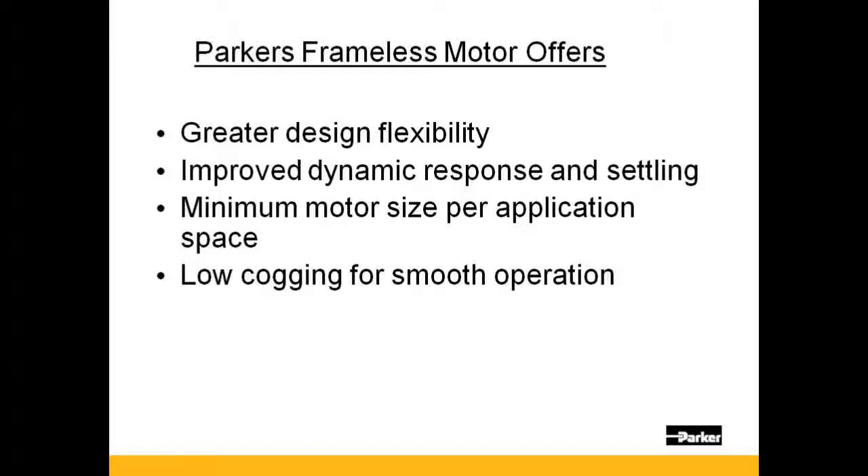With a direct drive approach of a frameless motor, inertia matching is not nearly as critical. Mismatches can be 50 to 100 times greater than that of the housed motor.